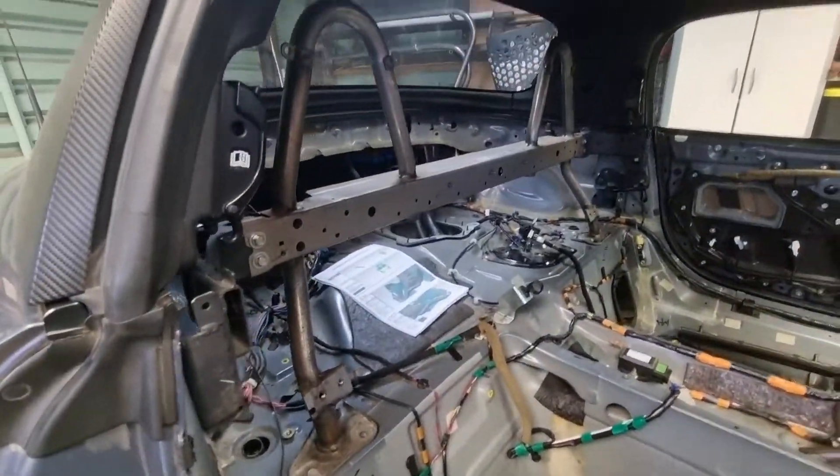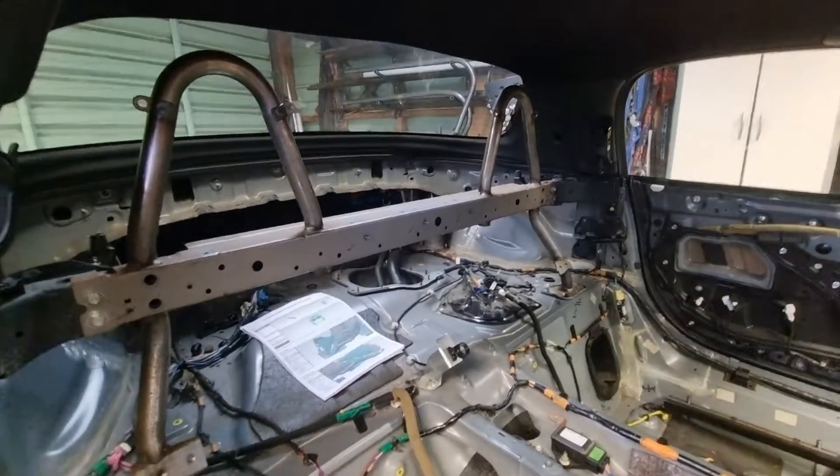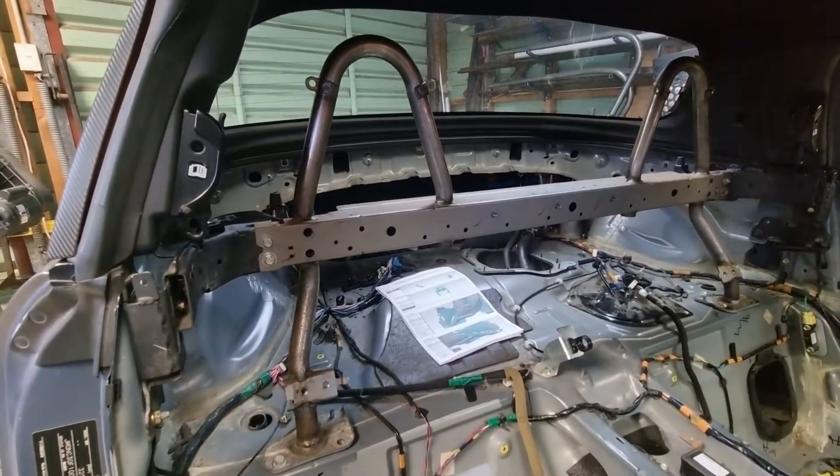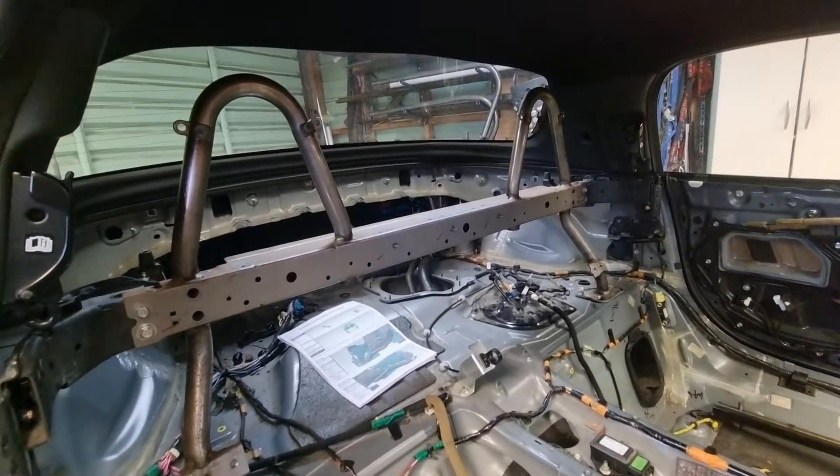It's a road-going car, so they want to keep the side intrusion as low as possible. We'll do some bracing plates and I'll take you along the journey, show you a few things. Hopefully we'll have a cage in the car by the end of the week.